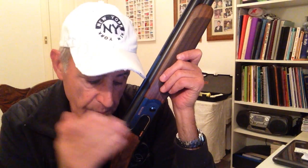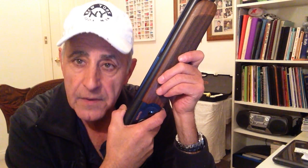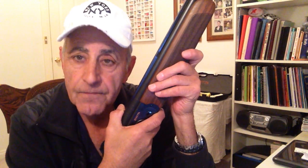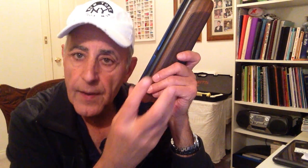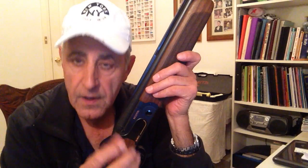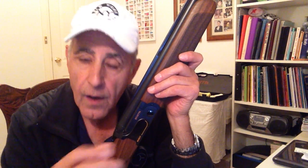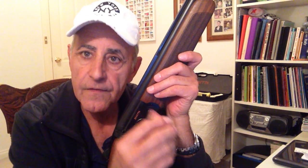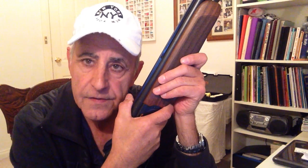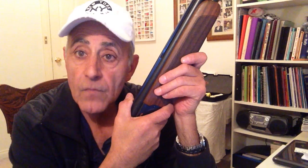The most important thing about the mid-bead to remember is that the mid-bead is used in preparation for the shot. But once we call pull, we never, ever look back at the gun or the beads. Our total focus is on the clay.